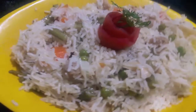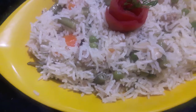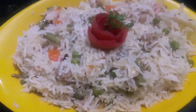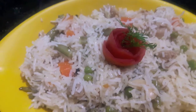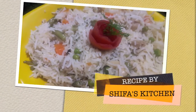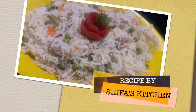Vegetable pilaf is ready. If you like my recipe please give a thumbs up. If you have some requests or suggestions, please feel free to comment down below. Subscribe to my channel and hit the bell icon to get notified whenever I upload a new video. Thank you.